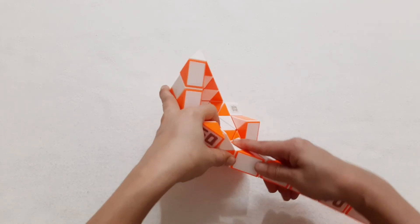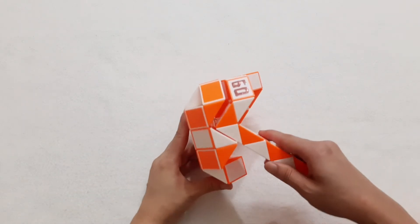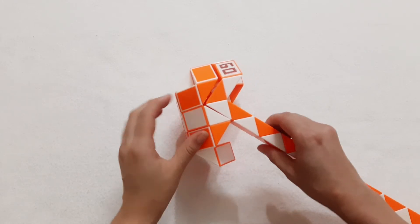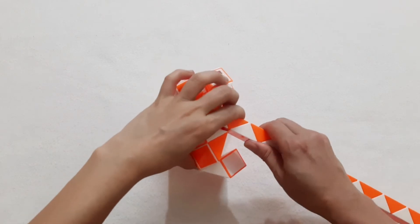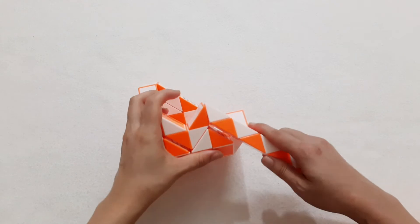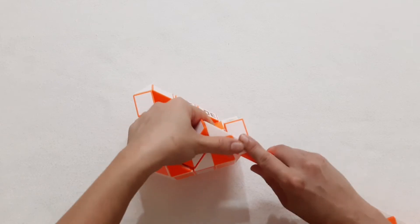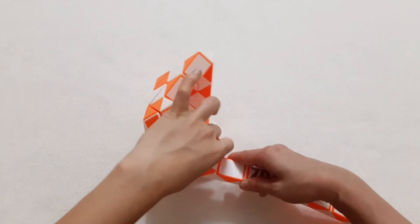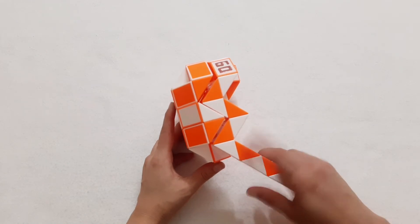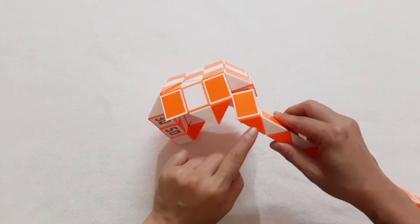One, two, three, move to the right side, so you can put them inside like this. One, two, three, go to the left. One, two, three, go up. Now the orange one go to the right side, so you can put them together by moving some.